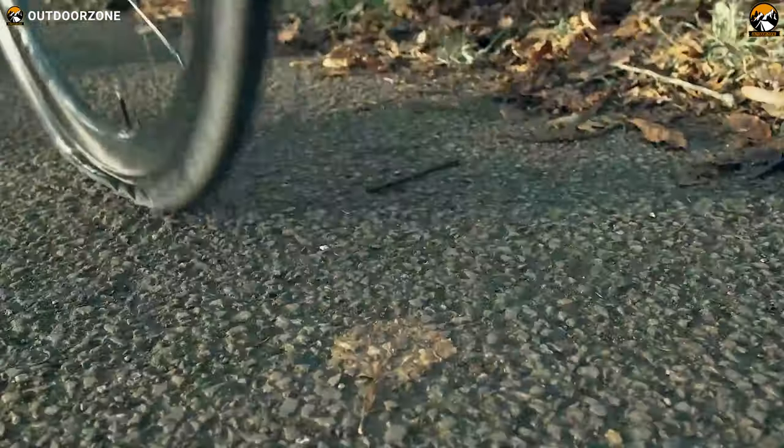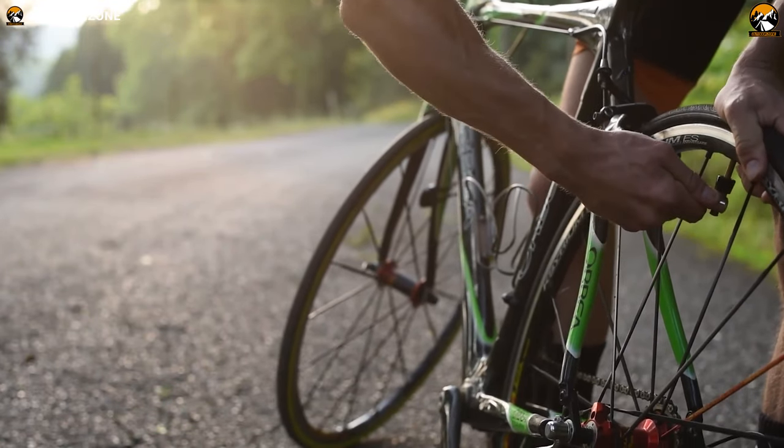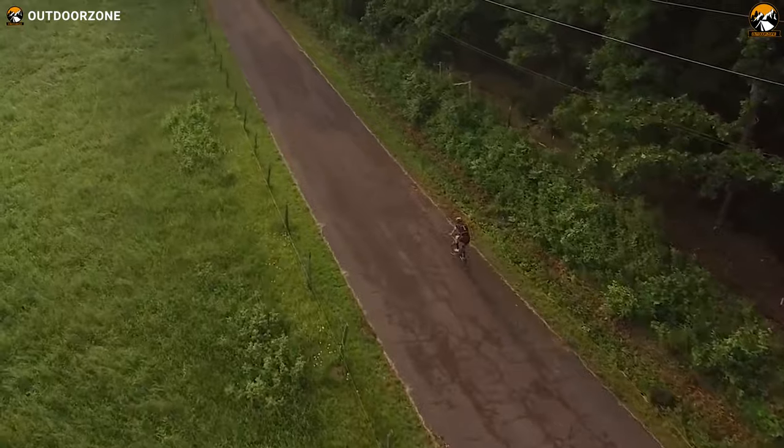Punctures are one of those inevitable incidents that a cyclist never wants to experience. However, CO2 inflators are the quickest solution that lets you avoid the hassle of inflating flat tires so that you can get back to riding as quickly as possible.